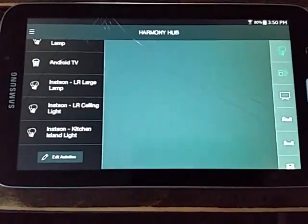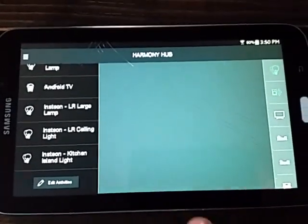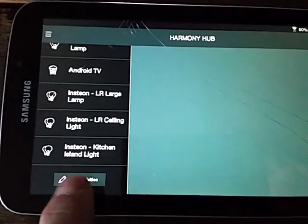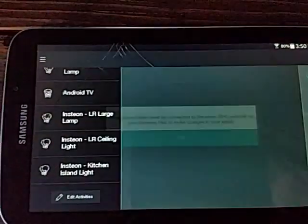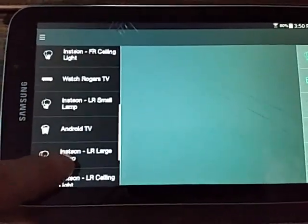This is how you get your Google Home to talk to your Insteon devices using a Harmony Hub. This is the Harmony app - what you do is come down here and add an activity. I'm getting an error because I'm on the wrong Wi-Fi network, but basically you add an activity with just your lights in there.